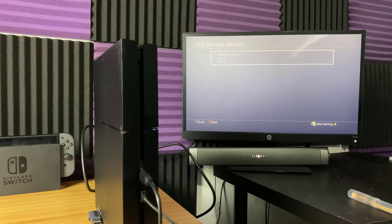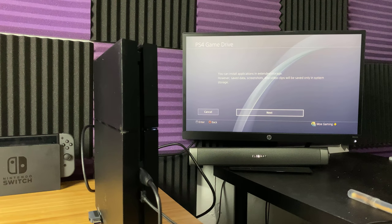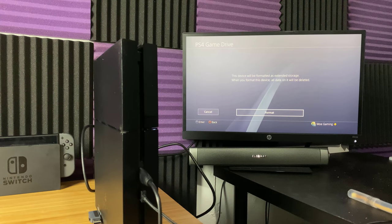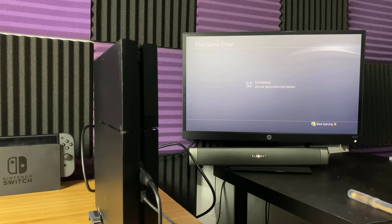You can see it says 'Format as Extended Storage.' It says the PlayStation 4 Game Drive — Seagate — the format is unknown, because when you have a USB cable or storage device you need a certain formatting. If you don't have it, it obviously won't work. It's going to do either exFAT or FAT32. The message says 'The device will be formatted as extended storage.' Let's let it format — it shouldn't take long, probably a couple of seconds. There's nothing on it, so we're just formatting.